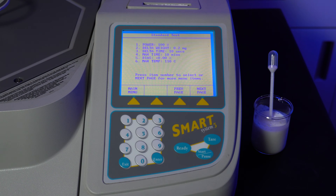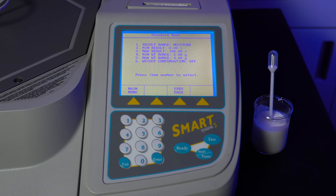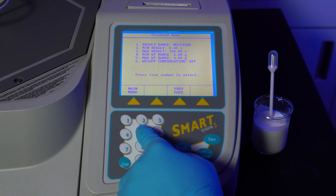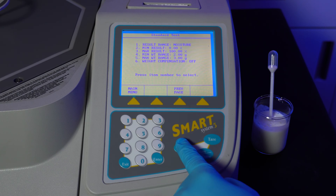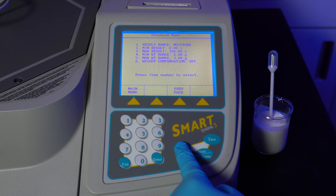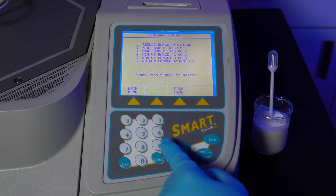Max temperature will be 110 degrees Celsius. Select next page. Result range is what will be displayed — we want to display the moisture content percentage. Minimum results should always be set to 0, max results should be 100%. Minimum weight range will be 2, max weight range will be 3. Weight compensation will be left on as it helps samples with buoyancy effects such as milk, margarine, condiments, etc.